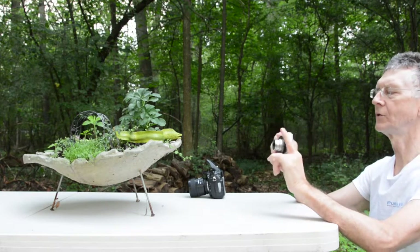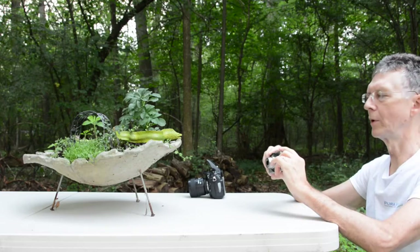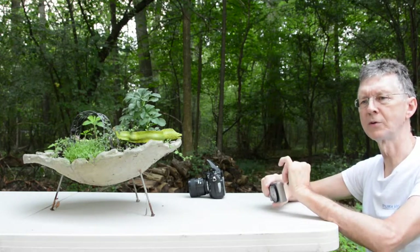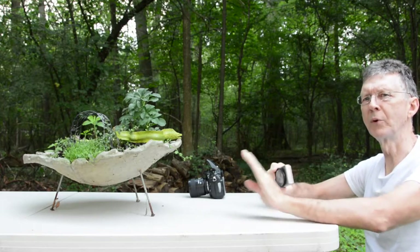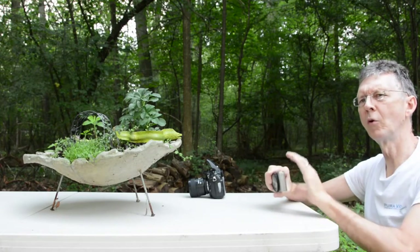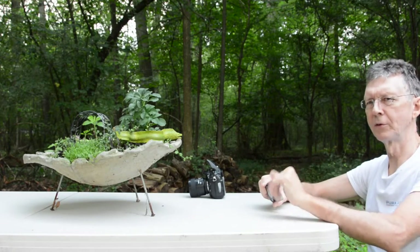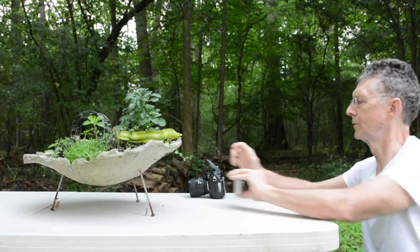I'm going to have less depth of field with the open aperture, but a compact camera has a very small sensor, and you generally get pretty good depth of field even with an open aperture — especially at a little further distance away, you're not going to notice too much of a difference.